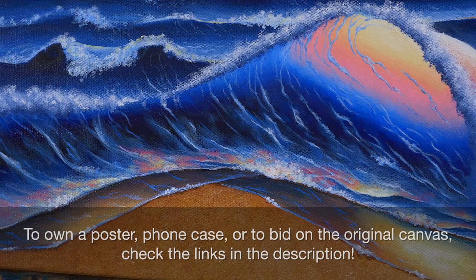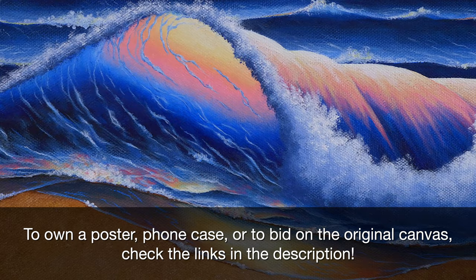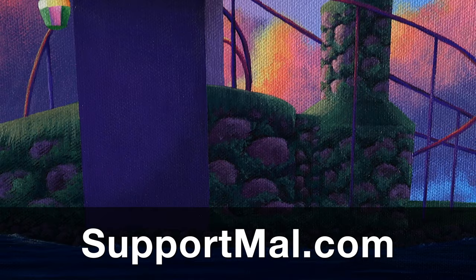If you're interested in this piece, you could buy a poster or a phone case, or bid on this original canvas. There are links down below. Also, consider supporting me on Patreon. You can find out more at supportmal.com.